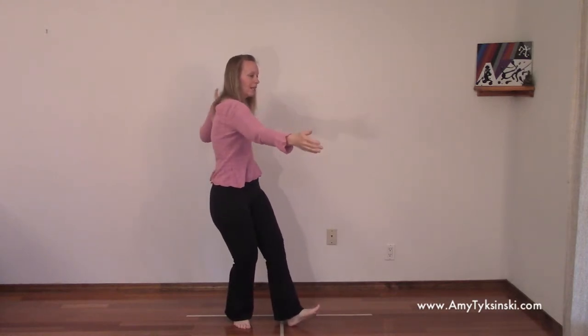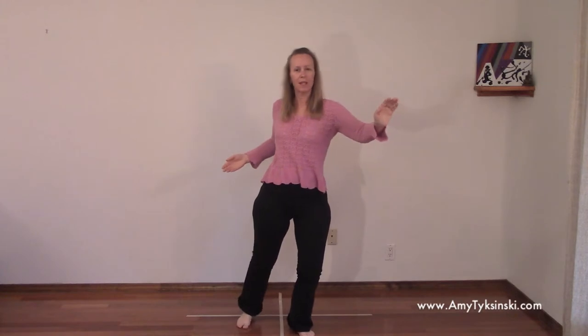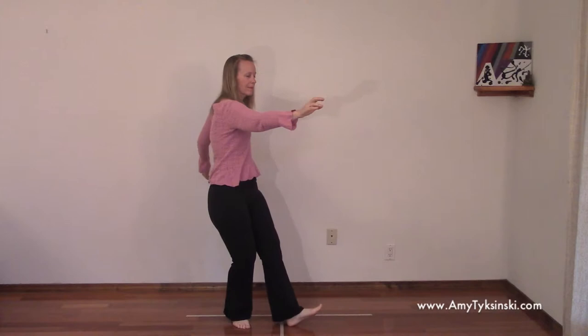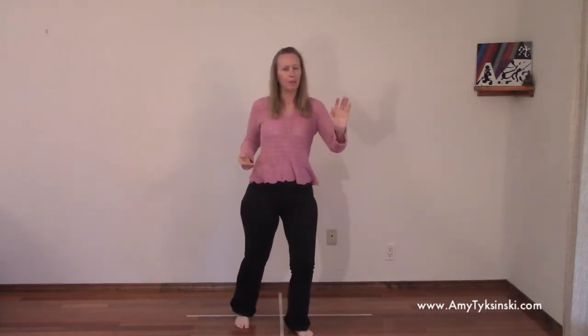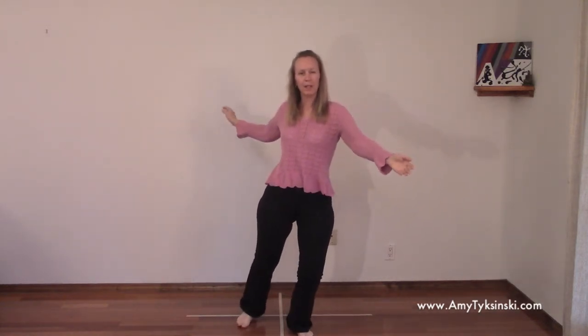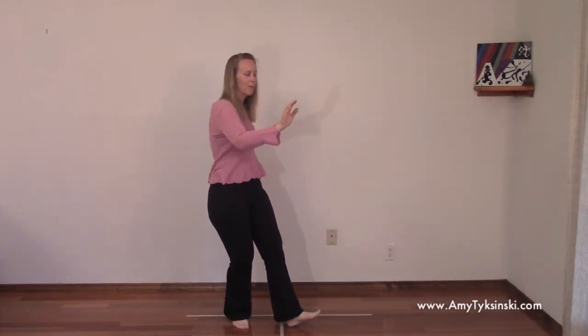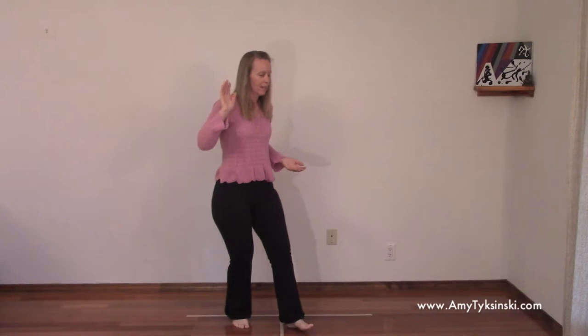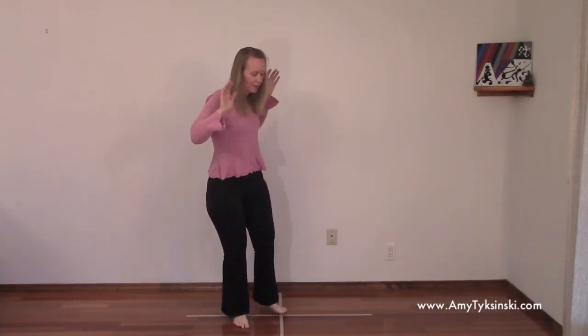Remember that the back heel pivots in towards the midline, the front toes pivot away from the midline, which helps encourage that waist twist — which is very important in this movement, the opening of the waist right here, nice and open. We'll call this one five — you don't have to count too strictly, just do roughly the same amount on both sides. We'll call this one six. And close on the next one: your left hand weights, right hand and right foot come up and around, and then everything sinks. Take a breath.